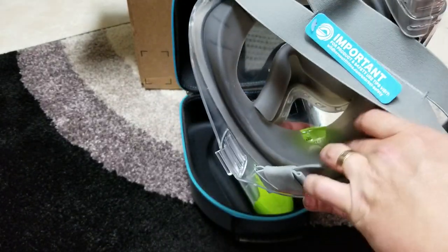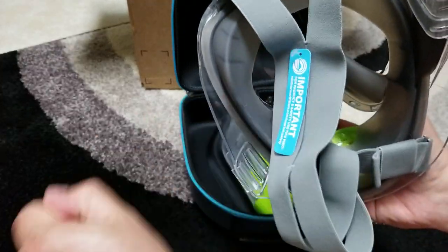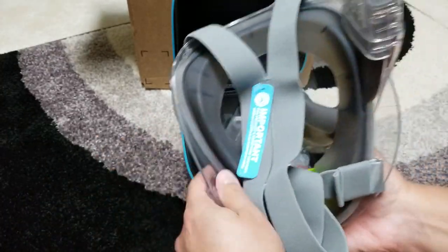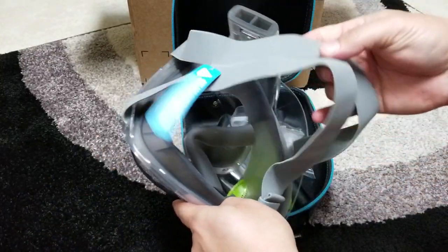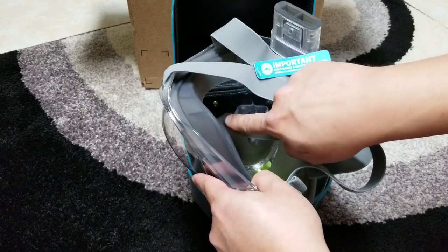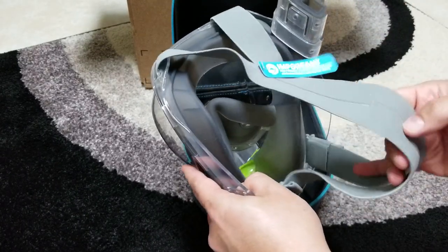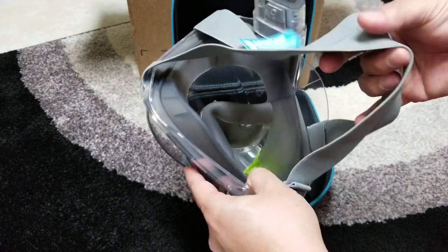Everything about this mask is sized to fit your face. That's why when they sent out the shipping and order confirmation from Kickstarter, they said to measure the distance between your nose and your eyes. There's a specific way to measure it — I don't remember off the top of my head, but I measured it to get the right size for myself.